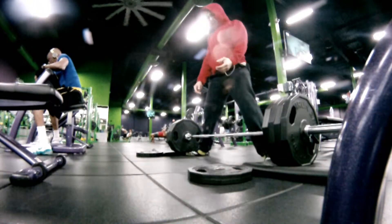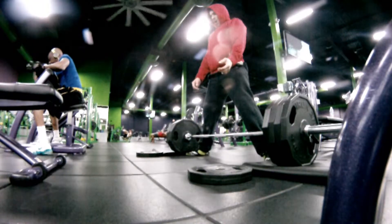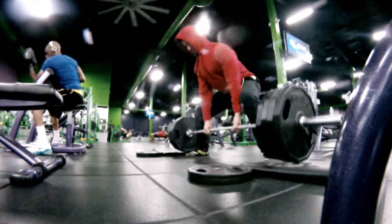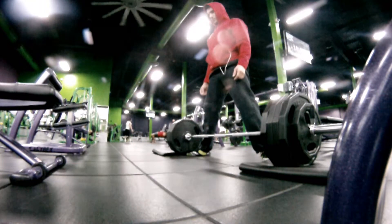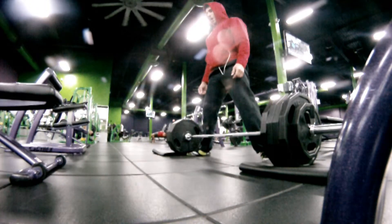I want to show you the comparison between a 405 speed set and that first set at 455. It's pretty good, right? Pretty happy about that. The one thing I want to take away from this is not being sad that I officially didn't get the 455 — I managed to get 455 for nearly two reps.